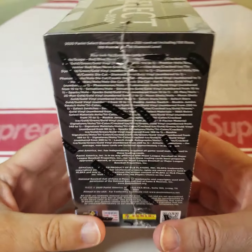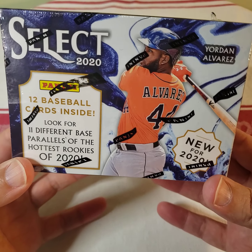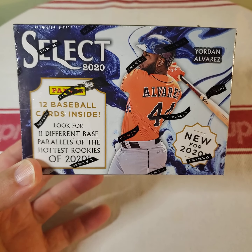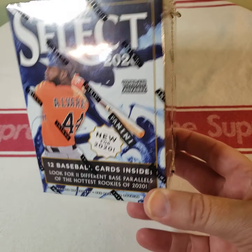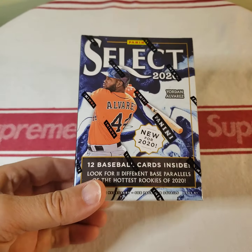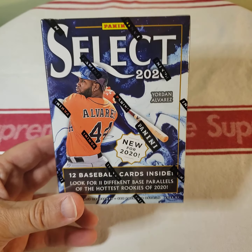I lost my mind thinking it was something brand new nobody had ever seen. As soon as I got to the truck I realized — what was I thinking, this is not something brand new. Anyway, I came home and watched a couple reviews on it, and pretty much this retail blaster either worked out real good or real bad for whoever opened it. There really was no in between, so I'm just going to go ahead and slice it open and see what I get.